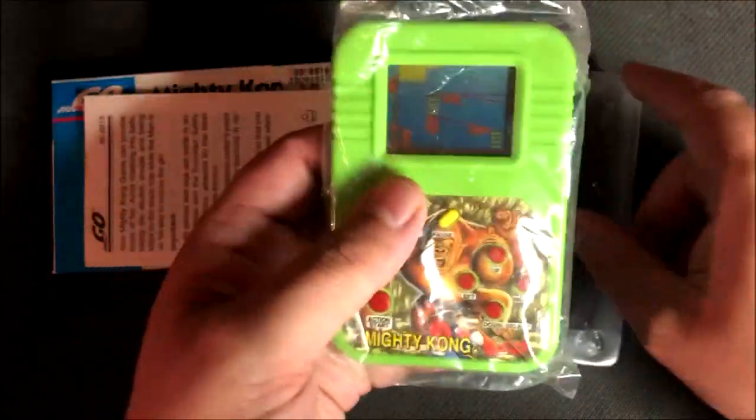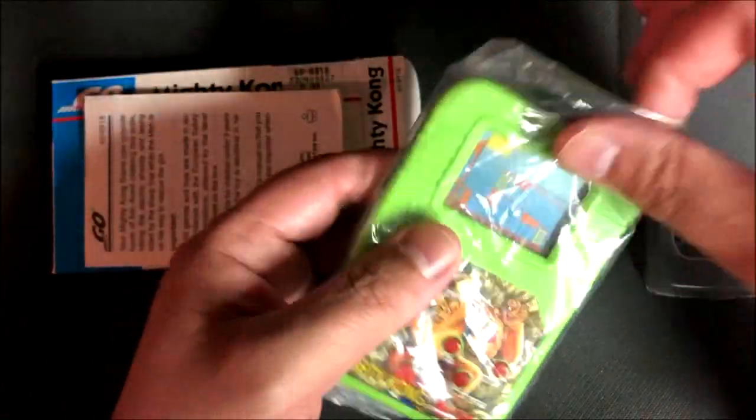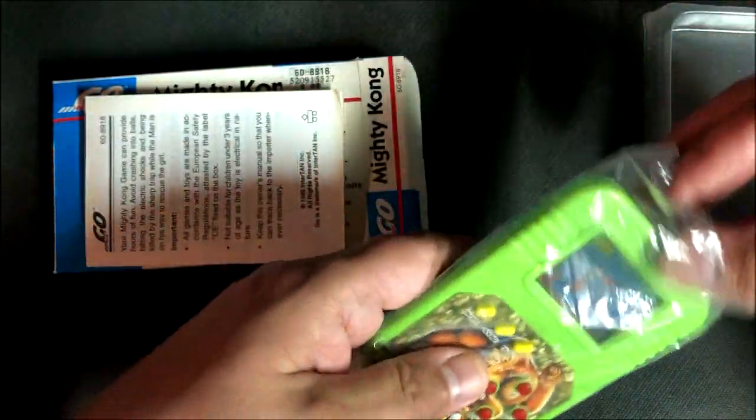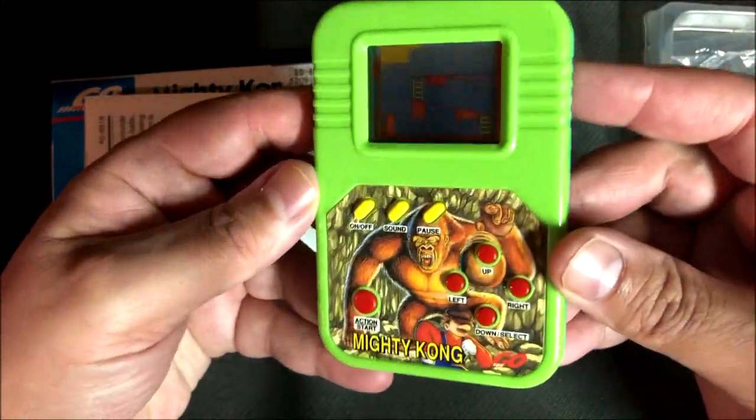Funny enough, it was actually in a little plastic baggie — that's the screw there for the battery. I had to put the battery in. It was in a nice little plastic baggie so I kept it in the baggie just to keep it nice and clean. And there we go — Mighty Kong.